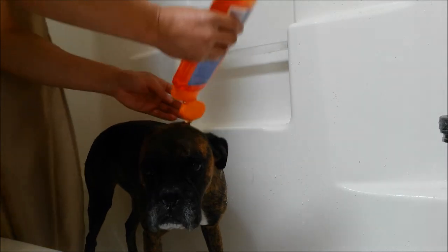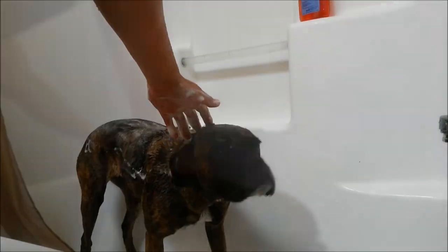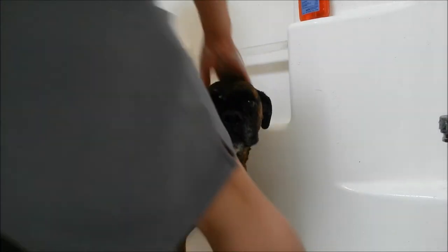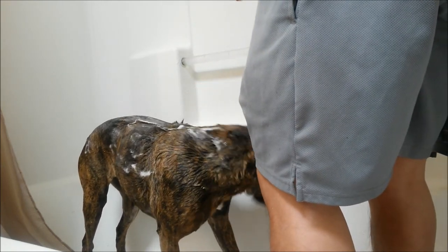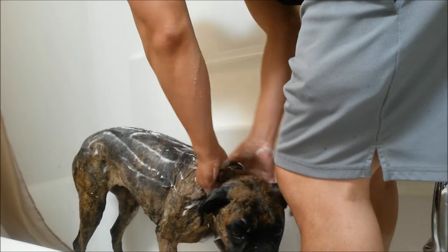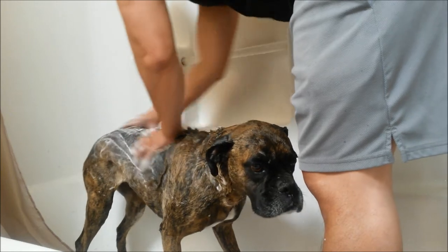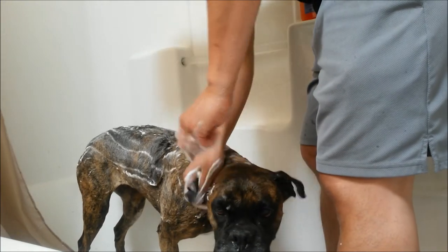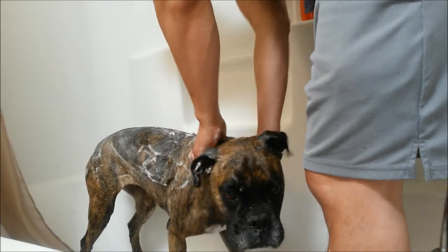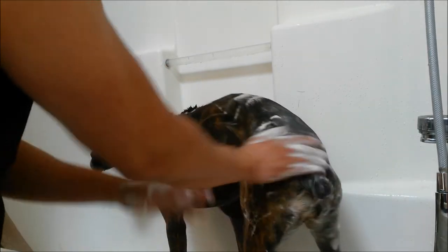Make sure the shampoo is all spread out evenly — lather her up, it's like a good massage. You know what, I might as well jump in, this will make it easier so you guys can get a detailed look. This kind of has a citrusy smell, it's supposed to be for Kira's fleas and ticks. I don't know how well it works — I saw some reviews and got some mixed comments.